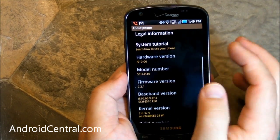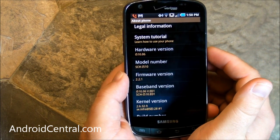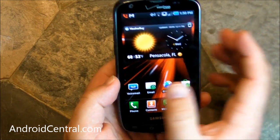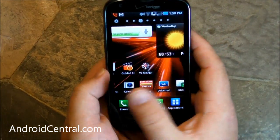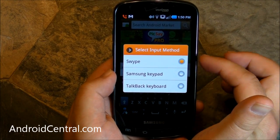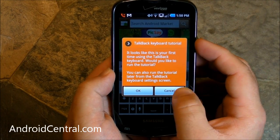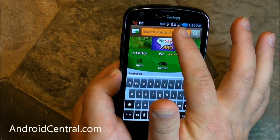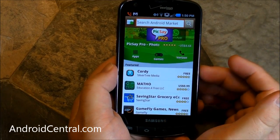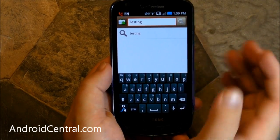In the settings, we're running Android 2.2.1 — it's not Gingerbread yet, which is unfortunate. I would expect this phone to get Gingerbread at some point, but we are talking Samsung and Verizon, so we'll see. As for keyboards, three are preloaded: Samsung's keyboard, a TalkBack keyboard, and Swype. The Samsung keyboard is decent — not bad. And then Swype is one of our favorites, where you just drag your finger across and swipe to spell words. It's very, very cool.